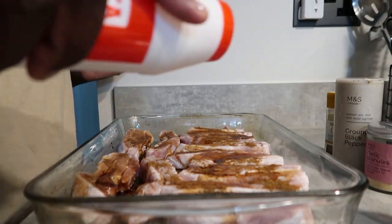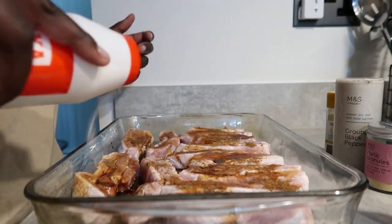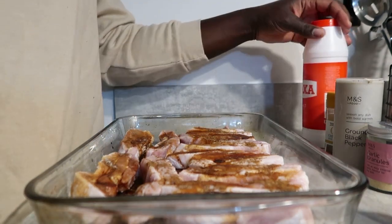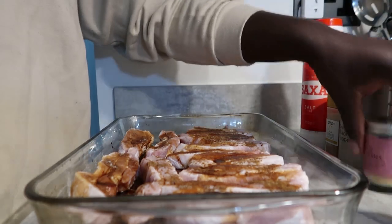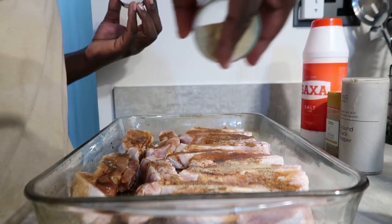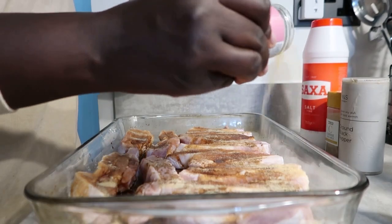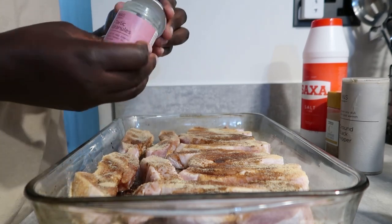Sometimes if you can't get a takeaway, or maybe you can't afford a takeaway, and you want to recreate that same kind of vibe at home — just buy the ingredients, it'll be cheaper. You can eat it way more times than the takeaway, you know what's going in it, and you can kind of enjoy it more. I feel like when you cook at home, you actually enjoy it more. It takes longer, but you'll enjoy it more.